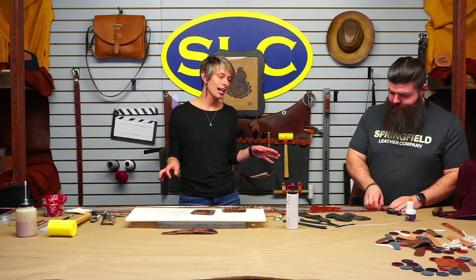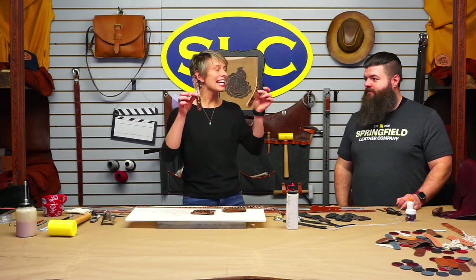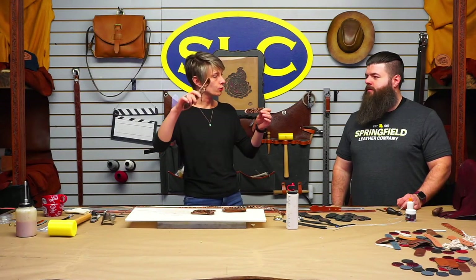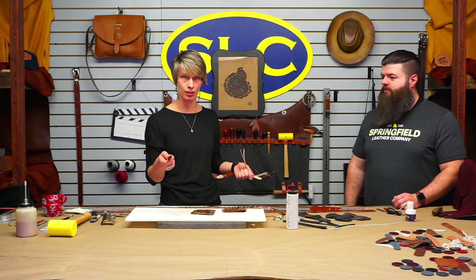The goal today is we're going to assemble some billeted belts. What is a billet? A billet is the ends of the belt — the end that the buckle goes on, which is your turn back, and the other side is the adjustment end where you adjust into the buckle. We sell a couple of different styles of billets so you don't have to cut your own, and those are what I'm using today.